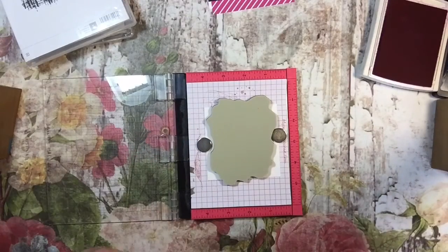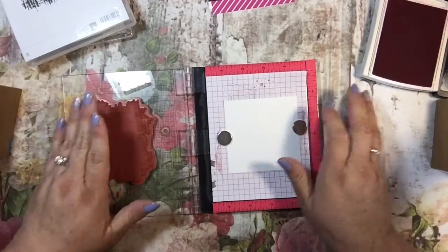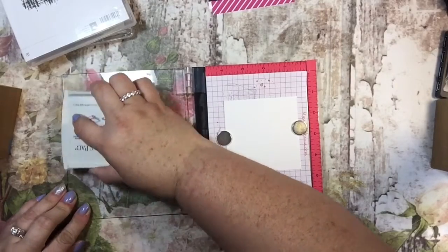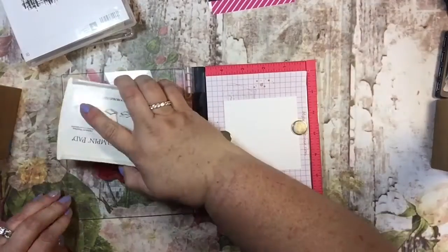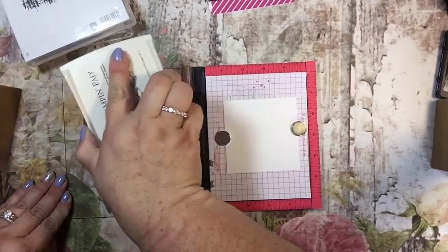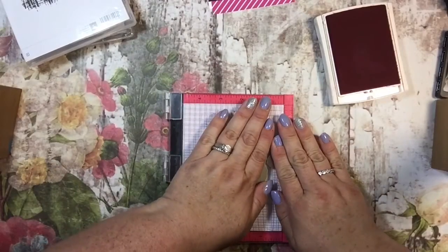Let me make sure I have that where I need it. I know sometimes my bracelet makes noise and it can be distracting. I'm taking my pink ink and I'm just going to get this all inked up — I might need to add some refill to this.